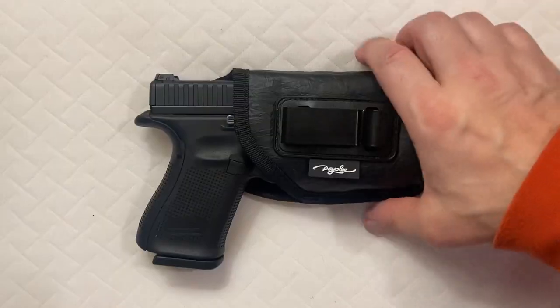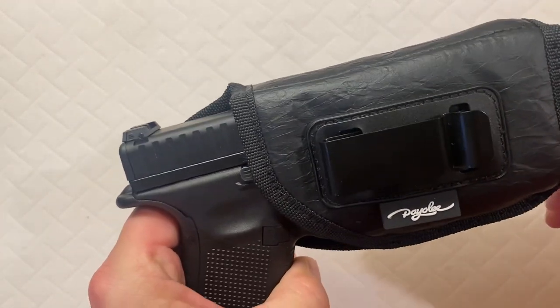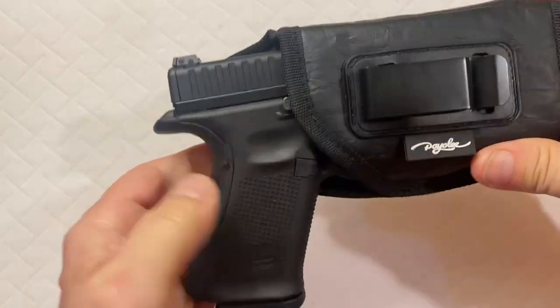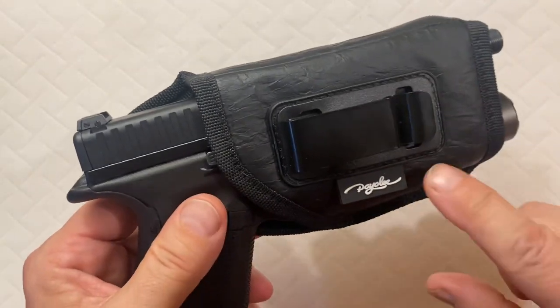Now let's get to the video I made for you. So if you're like me and you want to use something a little bit different when you're wearing shorts in the summertime — because spring is here and summer is right around the corner — and you don't want to use that Kydex holster or any of the heavier leather holsters, especially for inside the waistband only.